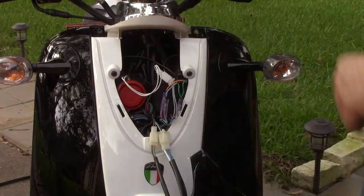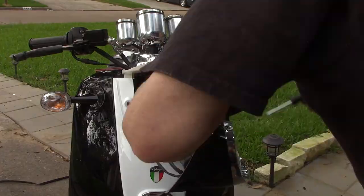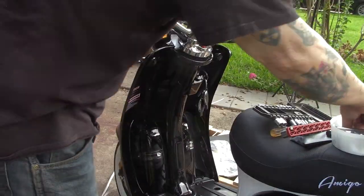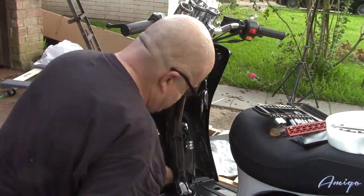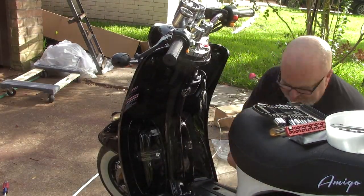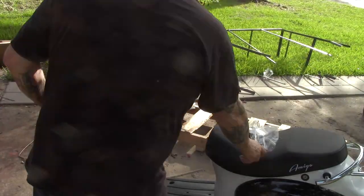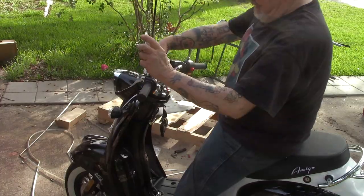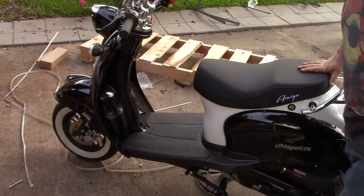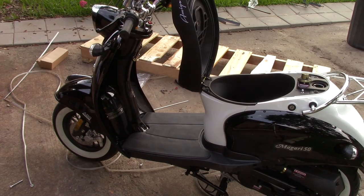It'll only do 30 miles an hour, so I'm not getting out on the big streets with it. The one problem I did have was figuring out where to plug the wires for the turn indicators — there was no documentation with it whatsoever. Once I figured out how to remove the headlight cover without breaking the two little tabs, there were basically two screws and two tabs to pop loose. I did spend a little extra time taking some other screws out.